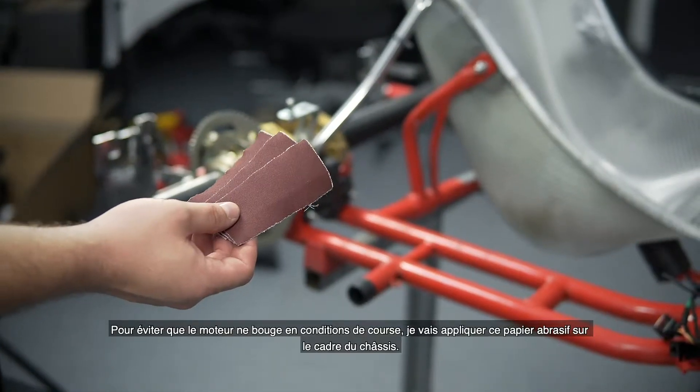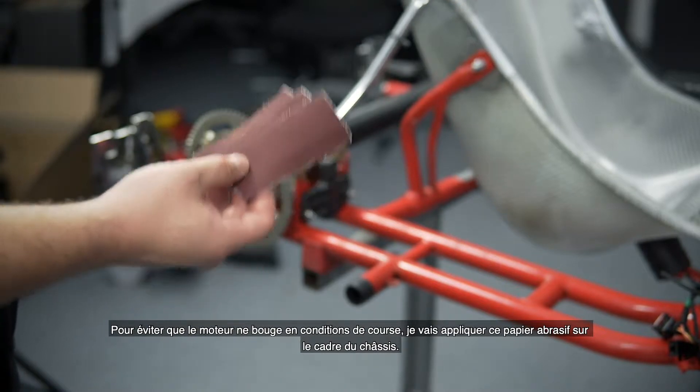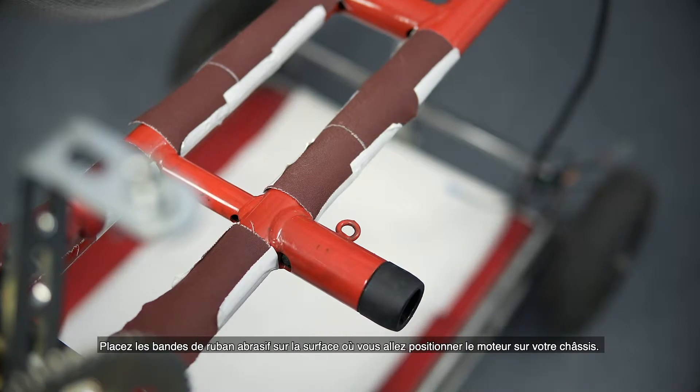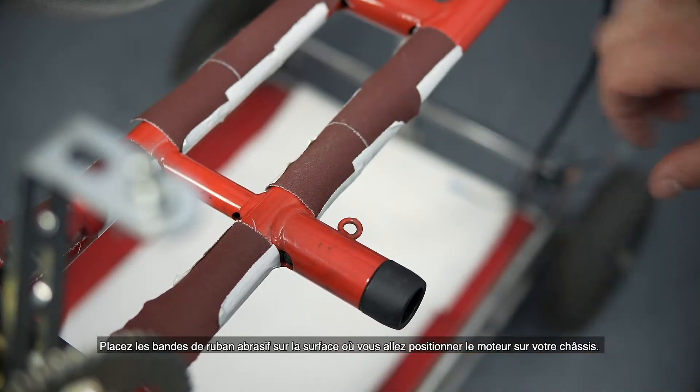To prevent the engine from moving under racing conditions, I will apply abrasive paper to the framework of the chassis. Place the abrasive tape strips in the area where you will apply the engine to your chassis.